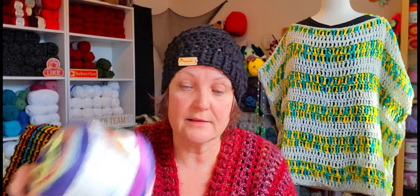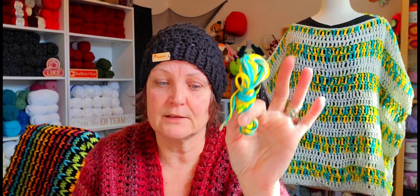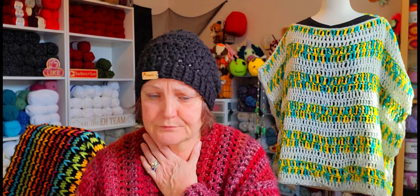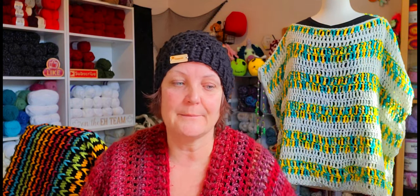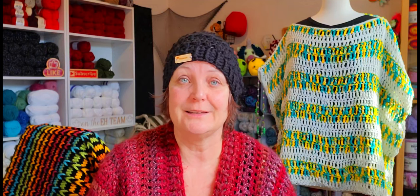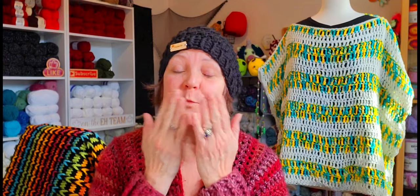I've got a bit of the bobbin yarn left and a bit of the Darn Good Yarn — George is going to make more hats out of that on the Addi machine. I had a great time with this. It really took me outside my comfort zone a little bit, but I'm glad I did it. Thank you so much to Laurie and to Michelle for giving me the opportunity. I'll talk to you guys later — see you in the next video, bye!